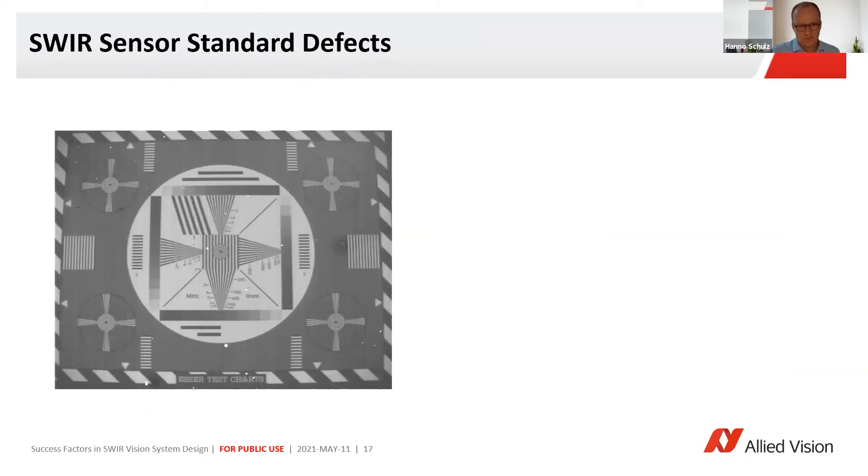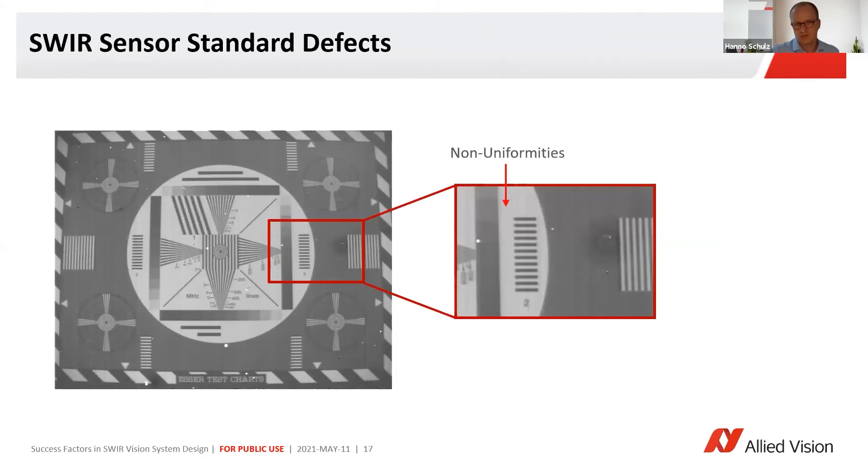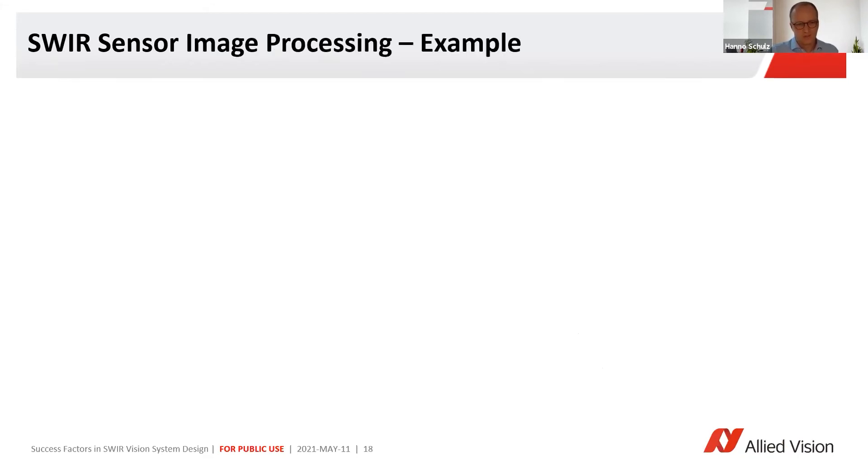This is just an example to show you what kind of defects can occur. You have these blurring lines — that's the non-uniformities — you have incorrect bond connections, and defective pixels. Of course, none of these you want to have in your application and the data stream coming out of your camera.